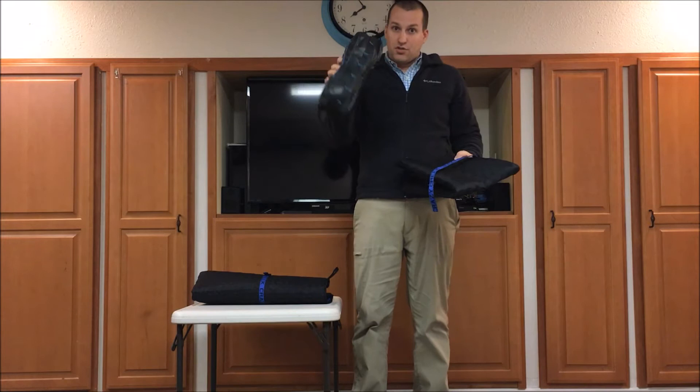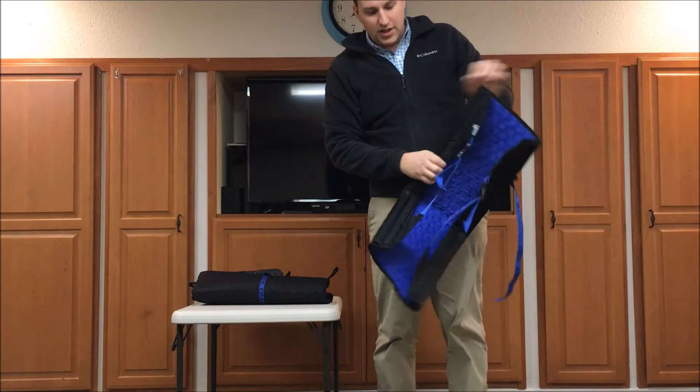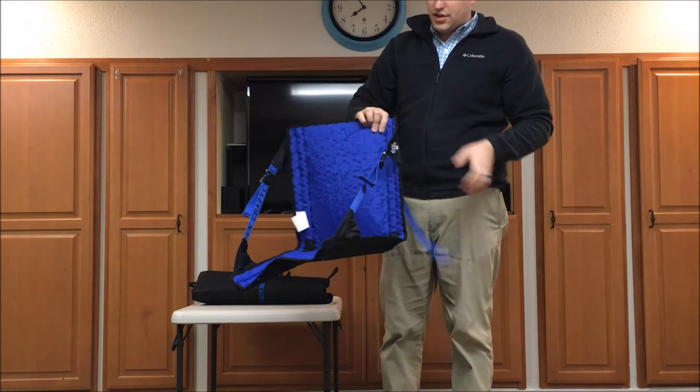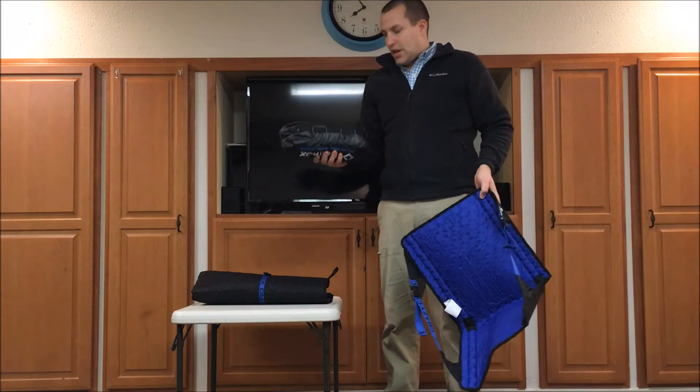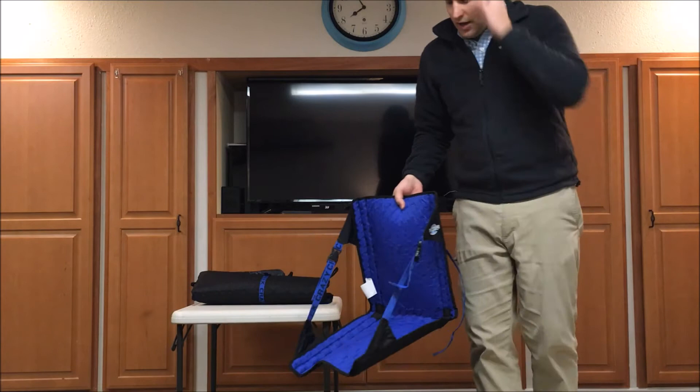The Crazy Creek Hex 2.0 — this is the regular back chair — you unfold it and take the sides and fold them out like this. I'm a true believer in this chair. I started out with the Helinox and liked it, but once I started using the Crazy Creek I found it's a lot more versatile, lighter, easier to pack, and more comfortable. One of my favorite things is you can stretch your legs straight out, which is very nice on a long backpacking trip.